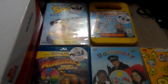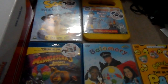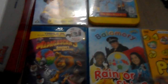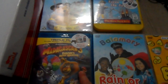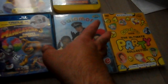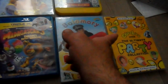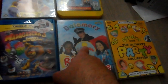Hi guys, it's Gary on YouTube. Today I'm going to show you these new DVDs and even one Blu-ray. I've got CBeebies Party Collection and Balamory Rain or Shine. I showed you this one before, but unfortunately the other copy of Madagascar 3 didn't work so it has to go back.